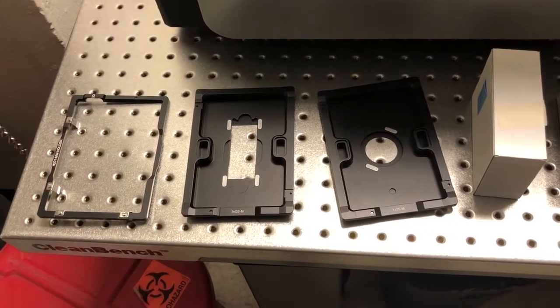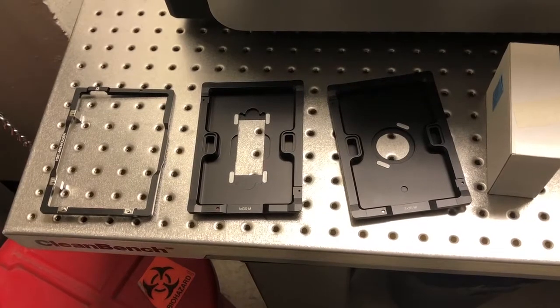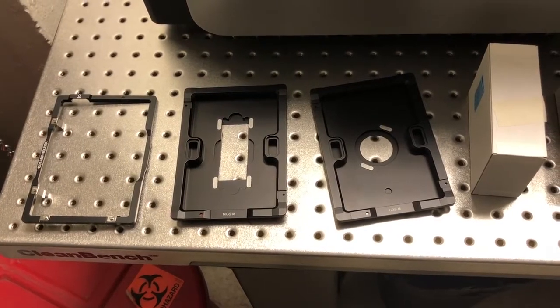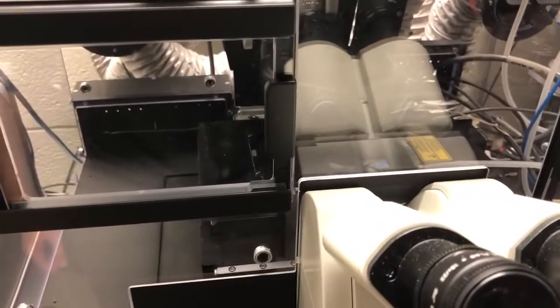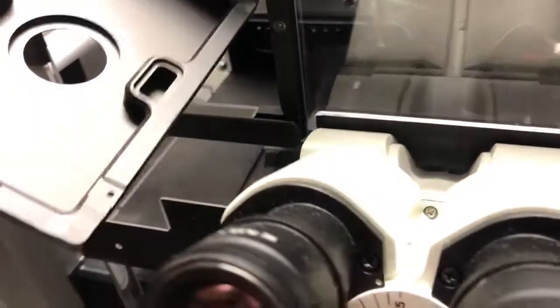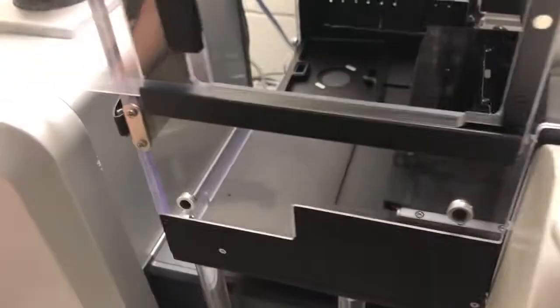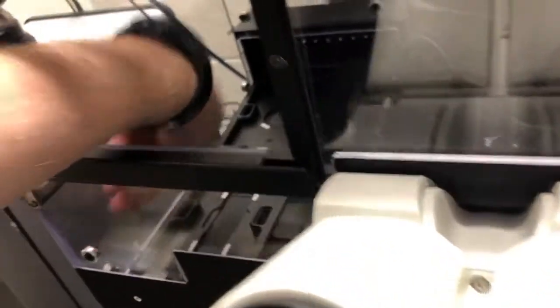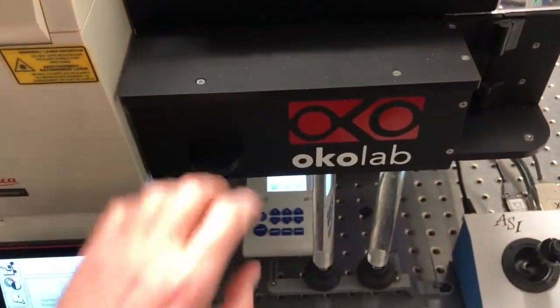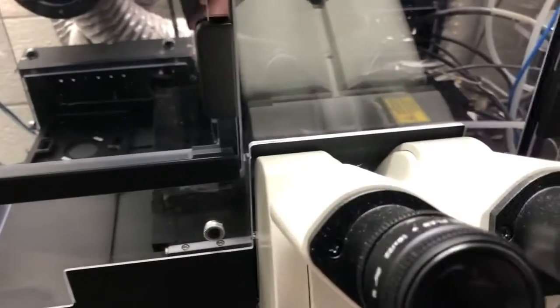Different samples will require different sample holders. By default the system will not have any sample holder in place, so you will need to choose the one that is most appropriate for your kind of sample. The most common ones we will keep inside the enclosure to ensure they're warm, and they will be either in this corner or on this side. If they're not there, we will keep them in this little cabinet here. Whichever sample you need, you will grab the corresponding sample holder.